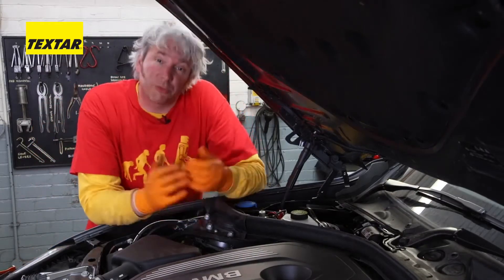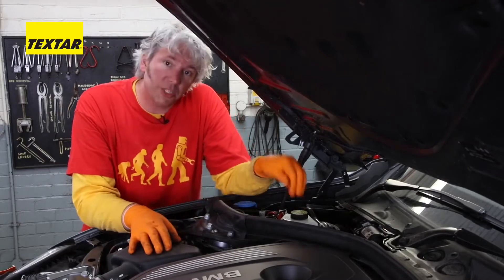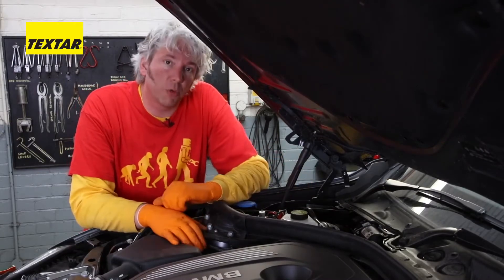How often you have to change your brakes rather depends on how hard you drive the car, but whatever you do, one thing you must do every two years is check the quality of your brake fluid.